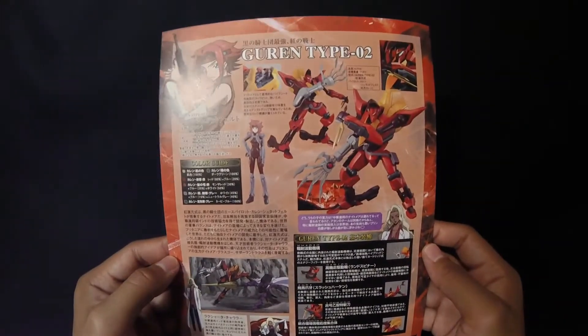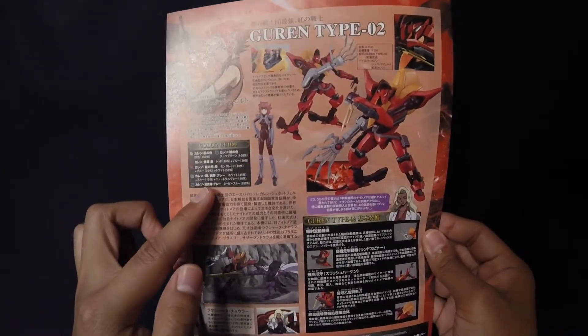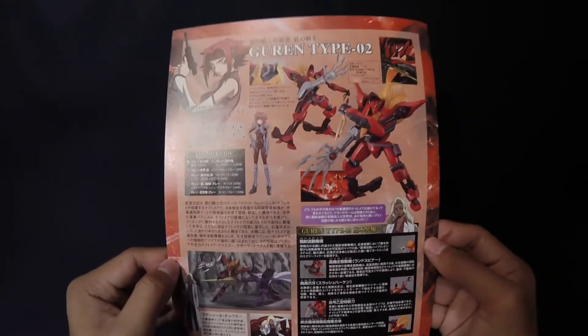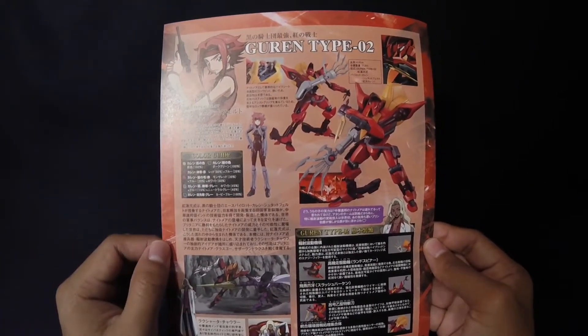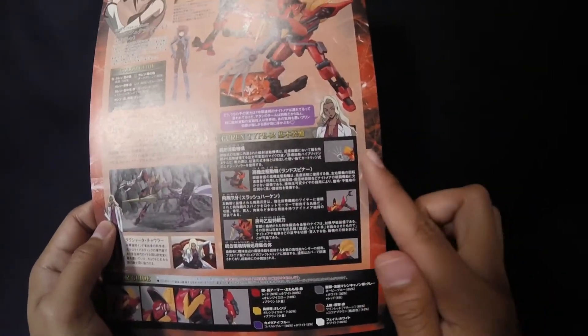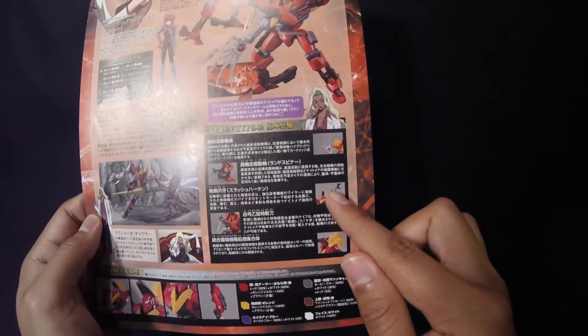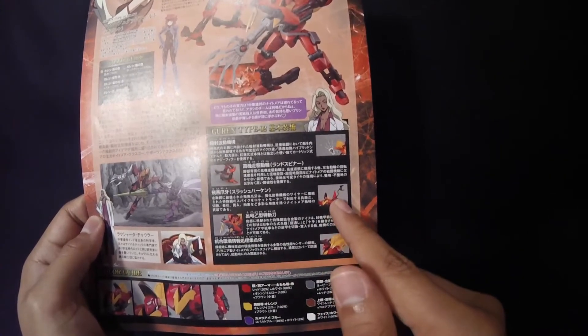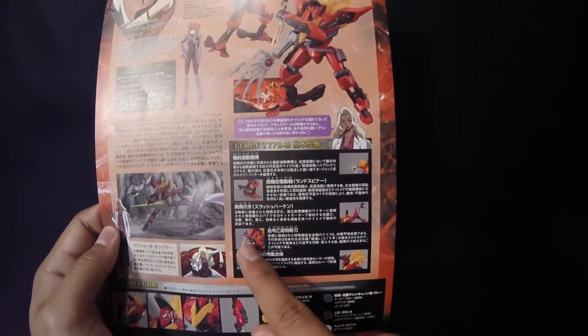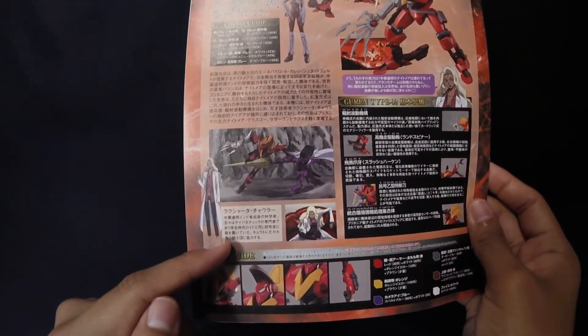The back of the instructions for the Gurren Type 0-2 gives you more pictures, a color guide at the top and bottom, and a picture of Kallen. It has basically the same stats and a feature list of all the accessories: the arm, the nice wheels, what looks like a harken or grapple hook, the knife with hand, the grenade launcher, and you also get the cockpit. From what I remember, the cockpit design is representative of the Lelouch rebellion nightmare frame design.